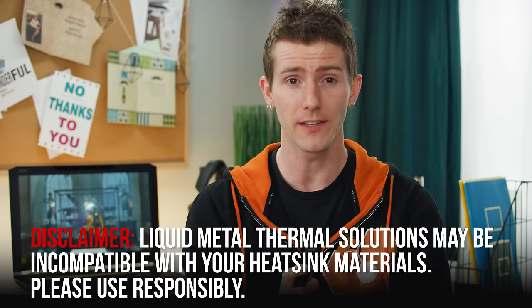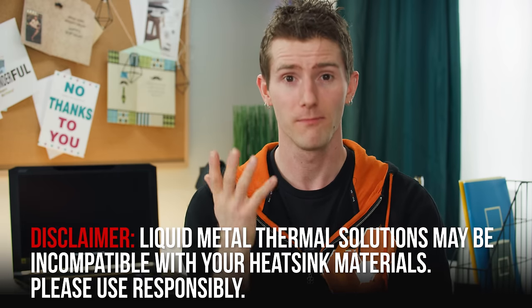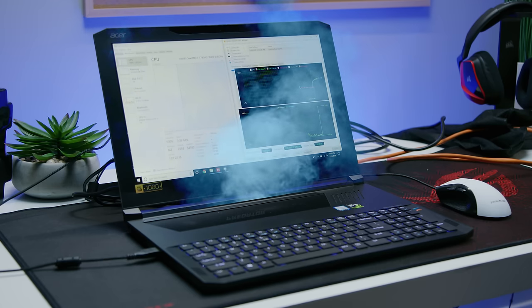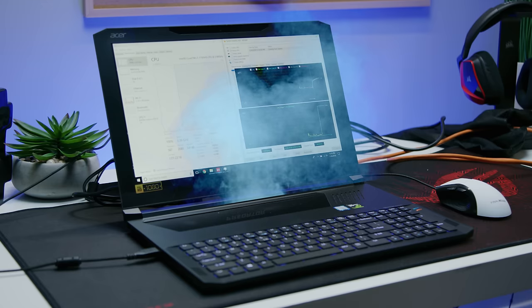Liquid metal is, well, metal. And that makes it not just thermally conductive, but also electrically conductive. So if you have a slip-up during application and it gets onto the capacitors, resistors, or traces on your CPU, GPU, or motherboard, the only thing your device will be good for is making black smoke — and even that, only for a short time.